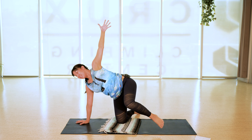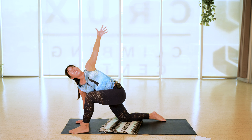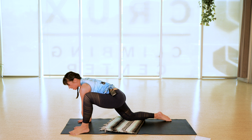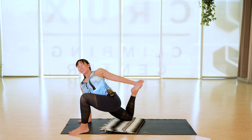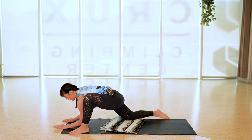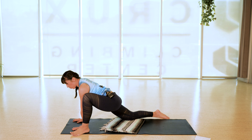Exhale, both hands down. Legs stay the same — crawl your hands forward like puppy pose and let the forehead come towards the earth. You can either keep the forehead down or find more of a throat chakra opener by looking forward or letting your chin touch down. Then crawl or slide your hands back under the shoulders, take a round of cat-cow with the legs as they are, and find your way back to hands and knees.